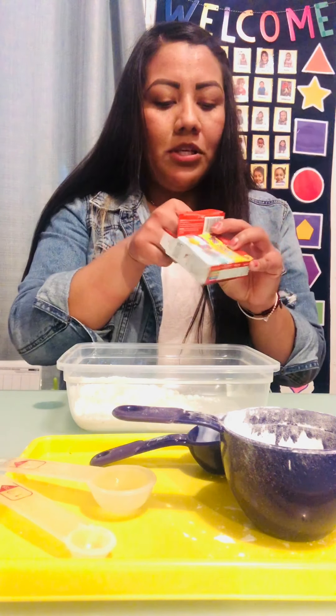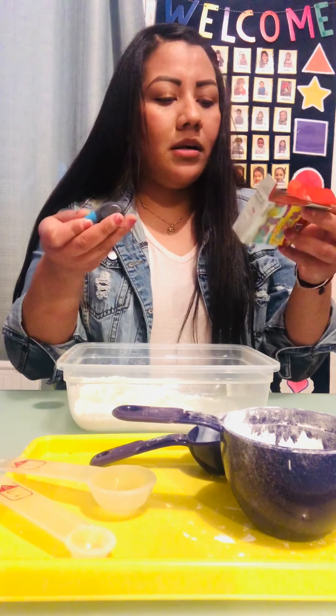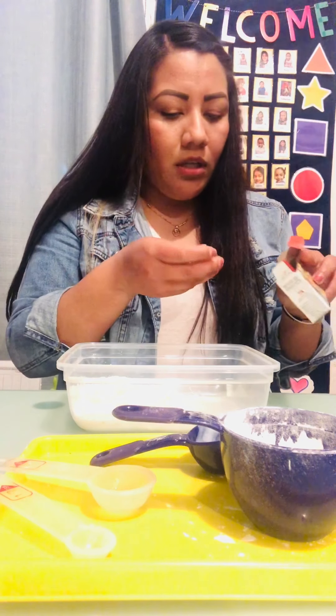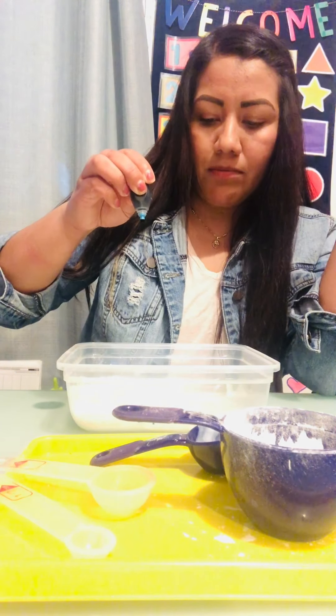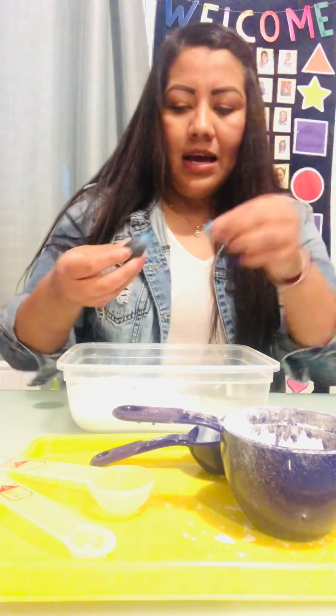What color do you guys want? It's up to you. This box comes with four colors. I'm gonna use blue. It depends on how you want your play-doh — if you want a strong dark blue or a light blue. I wanted light blue so I'm using five drops: one, two, three, four, five. If you use too much, the color is gonna be very strong.